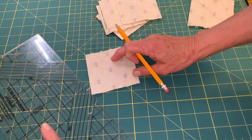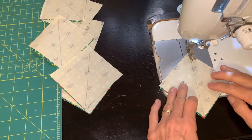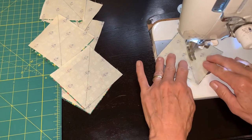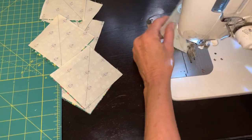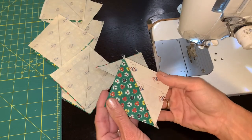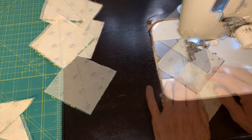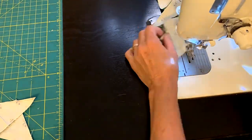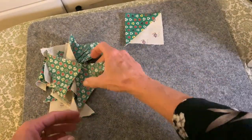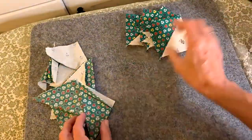After cutting eight squares of the green and eight squares of the background, I drew a diagonal line corner to corner and then I put a seam on either side of my pencil line. After getting seams in all of my squares, I cut down the pencil line with my scissor — you could use your rotary blade — and then I pressed everything. I now have 16 half square triangles.